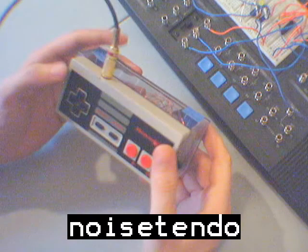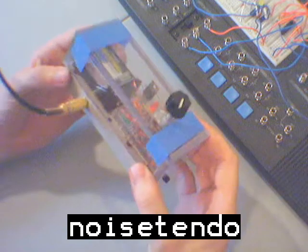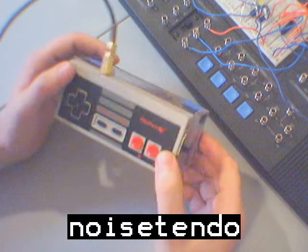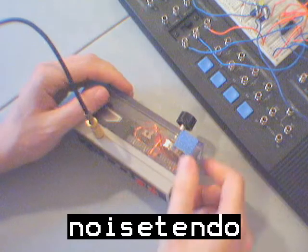Anyhow, that's the Noisendo — that's what I came up with. Now it's encased in Lexan and it seems to work pretty well. So if you guys can hack it, mod it, do some cooler stuff, let me know. Thank you.